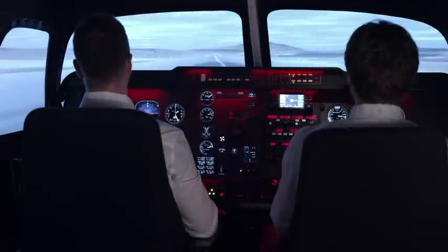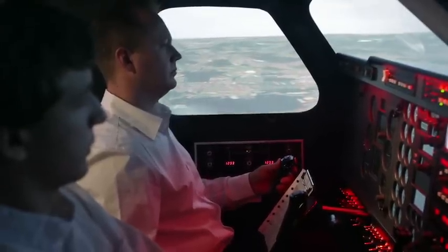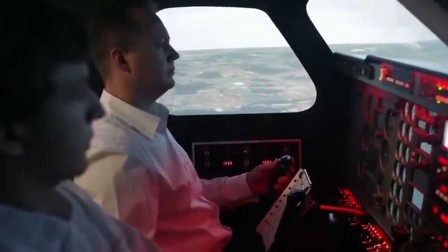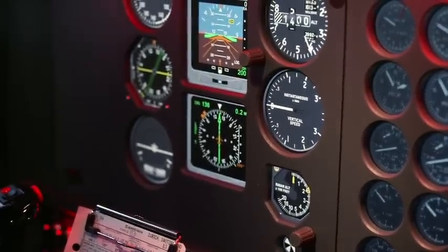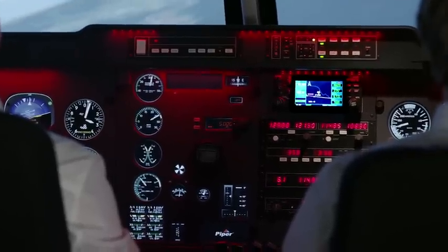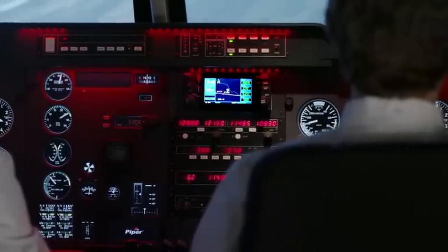The Dual Pilot Elite Flight Simulation Training Device is a cost-effective, technically advanced EASA, FAA, and CASA-approved FSTD, specifically designed for multi-crew coordination training, which allows maximum training transference from aircraft systems and avionics to navigation training and flight procedures.